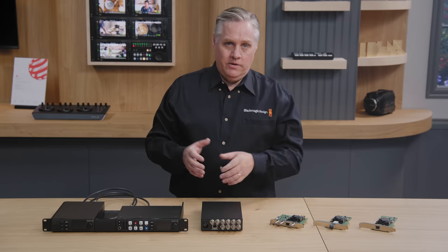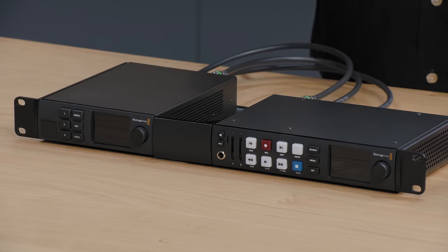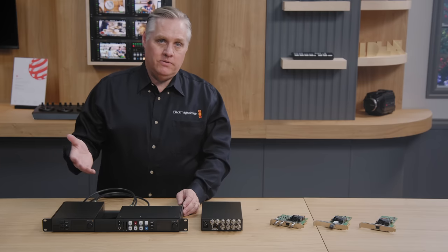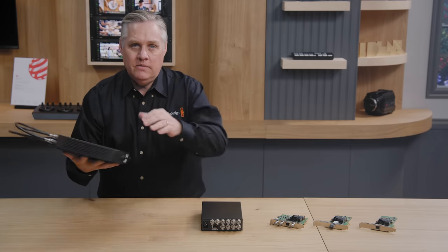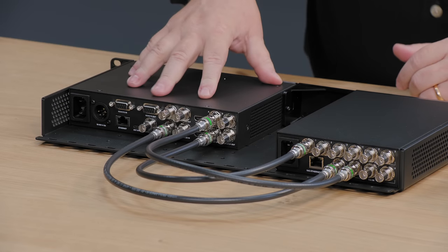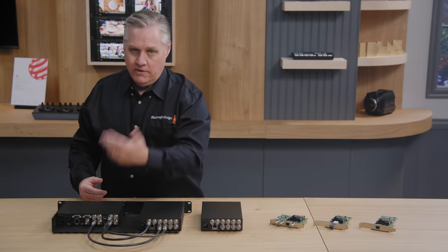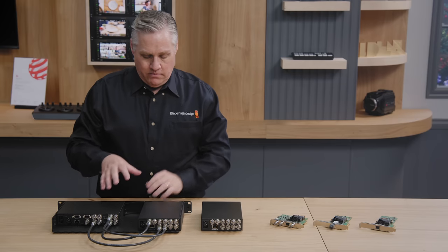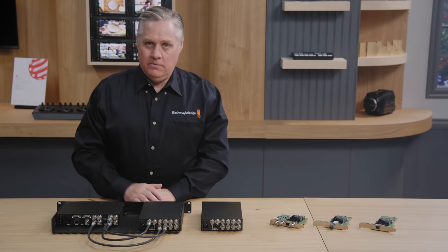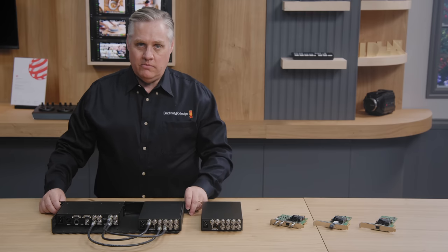There's also a reference output derived from the PTP clock to lock external gear, bypassing the re-sync. I've got a HyperDeck Studio HD+ in a universal rack shelf, and I can add the converter to connect it to a 2110 IP system — plugging in input, output, and reference. It all fits in one rack unit with two spare channels, so I can add extra HyperDecks and loop reference through them all. No mess of mini-converters — you just rack-mount them right next to the gear you're converting.